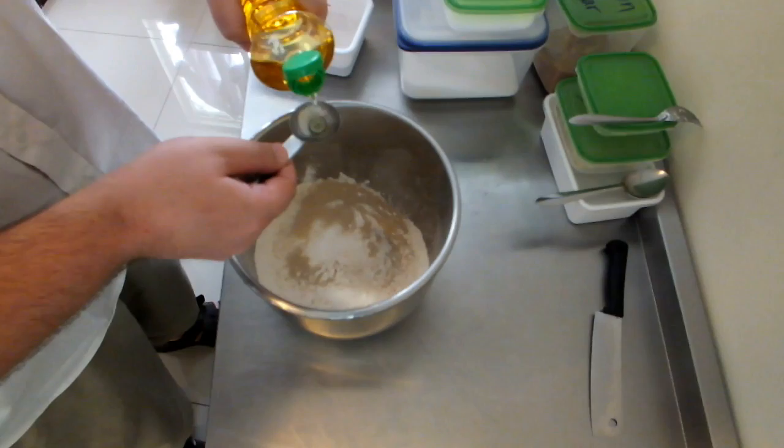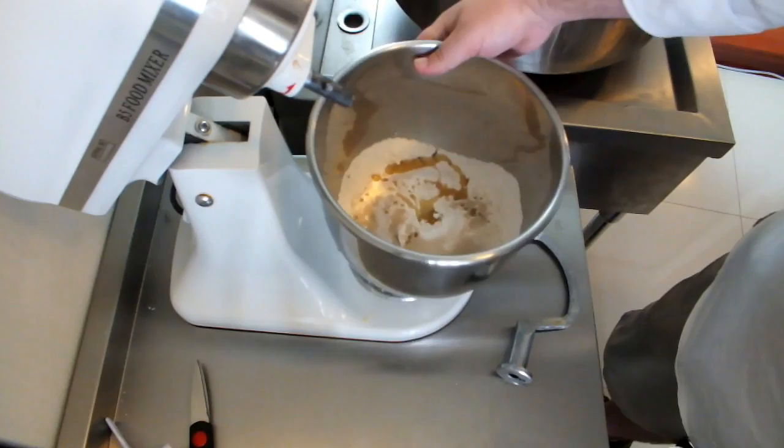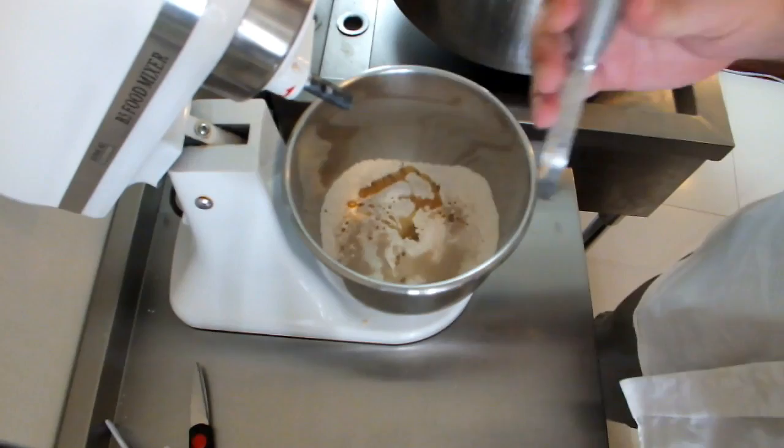I'm using basically a cheap Chinese equivalent of a KitchenAid mixer. You could do this recipe by hand, but I really don't recommend it because you'd get really tired with the kneading.